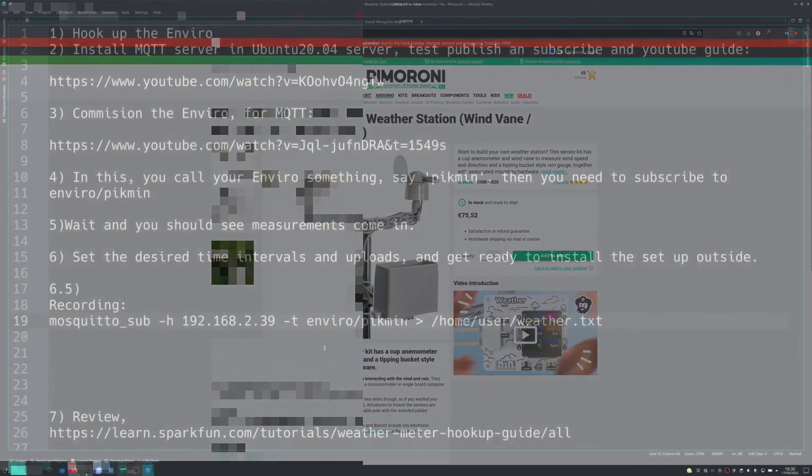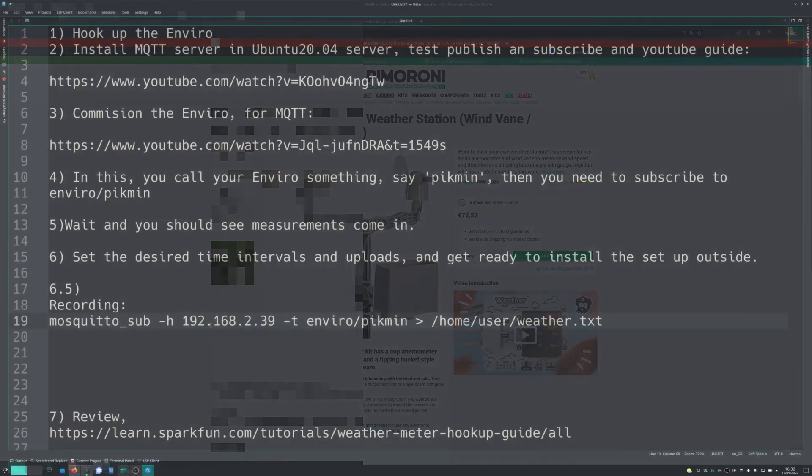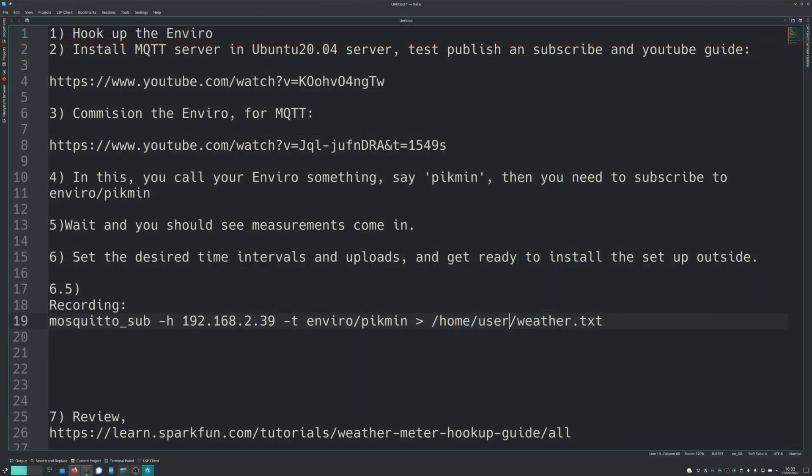To record the information coming in from the Enviro broker, I simply pipe the output into an open text file. I have no idea if this is the best way, but it's the only idea that came to mind. My Mosquitto subscription uses the host number and the service name 'enviro/Pikmin', piping into a text file that's constantly being written to. I found that if you open it as a CSV and set the delimiters to commas and colons — not semicolons, colons — it displays quite nicely in a spreadsheet, at which point you can start making graphs.